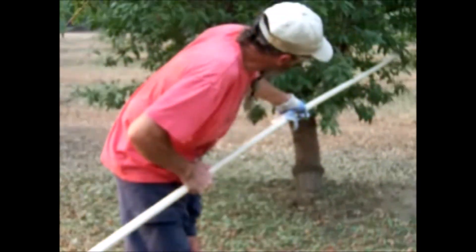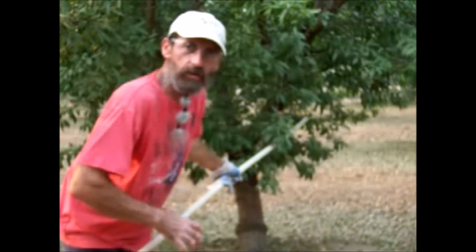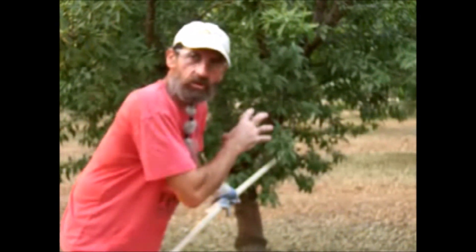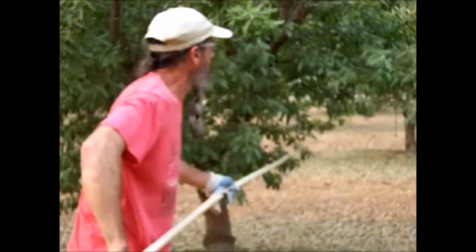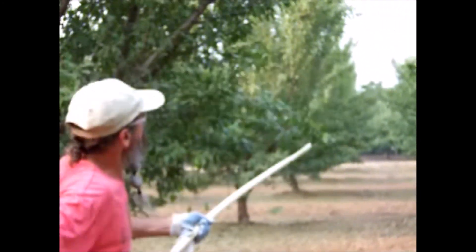There's some green ones like right here — those you want to leave, because they charge you and you lose money. They charge you because they're still green; they charge to take it out of there. So you kind of leave those alone. You want to go under on the low branches so you don't break them.